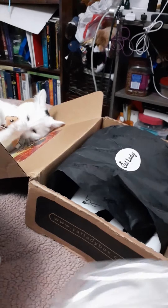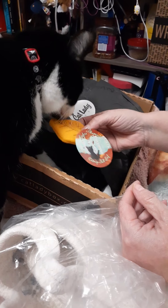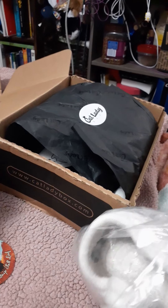I thought I saw another one but oh, it was stuck to this. So here's another one — oh look, it's a little leaf! And it's got catnip too. You can play with the leaf, and he's got the squirrel.